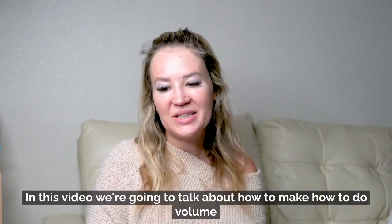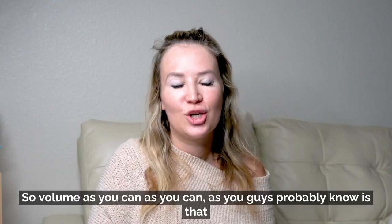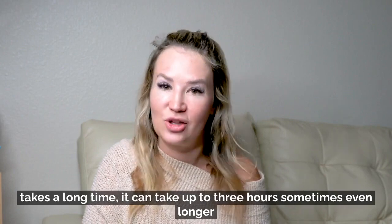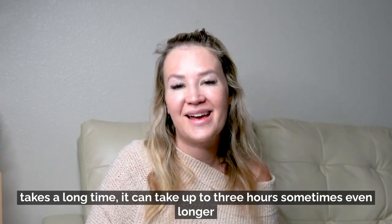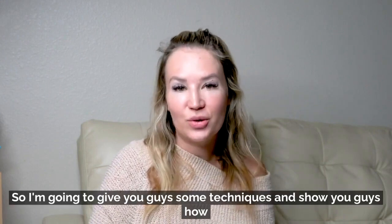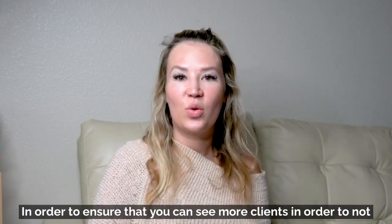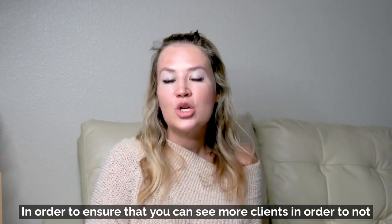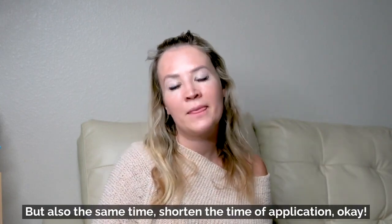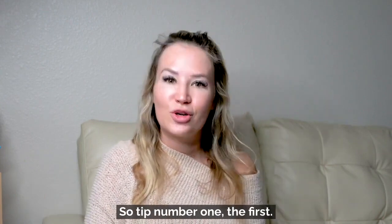In this video we're going to talk about how to do volume lashes faster. Volume lashes, as you guys probably know, can take up to three hours — sometimes even longer if you're a beginner. I'm going to give you some techniques to shave off a bit of time so you can see more clients without compromising quality. Tip number one: